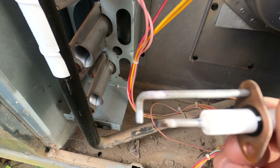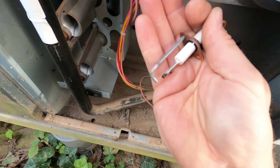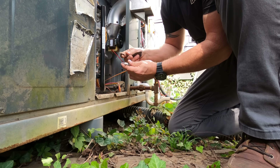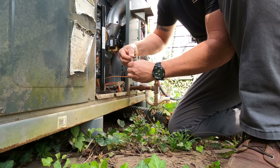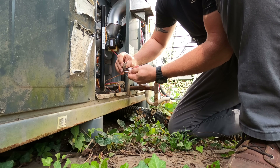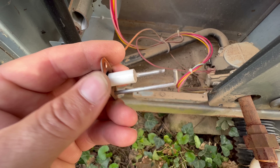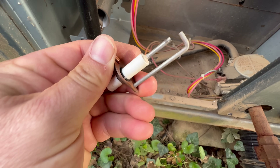Wow, this thing is pretty dirty. As you can see, there's a lot of corrosion and buildup, and that's going to stop it from getting a good spark. So I'm just going to take some sanding cloth and get this thing cleaned up. I'm pretty sure it'll fire up after that. All right, that is looking pretty good — got it nice and cleaned up.